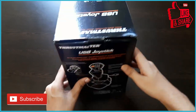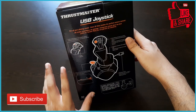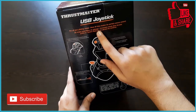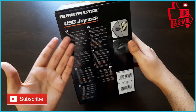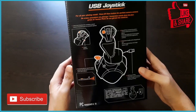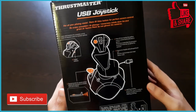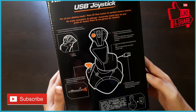The unboxing videos were very old for this product, so I thought to make a good one. On this side there is some information regarding the axes, and here are some features. If you're looking for a specific feature, you can take a screenshot or pause this video to read in detail.